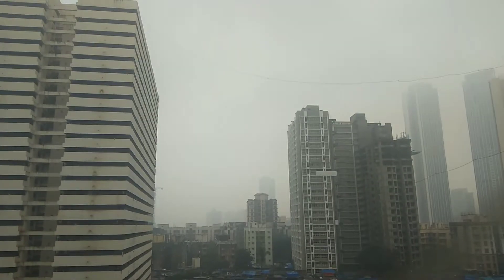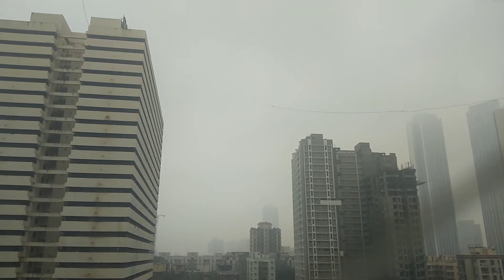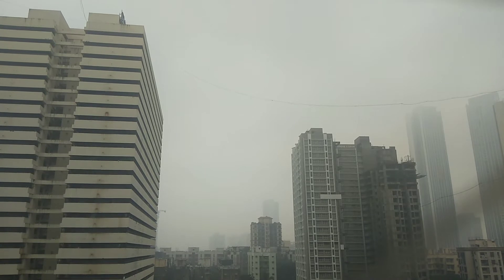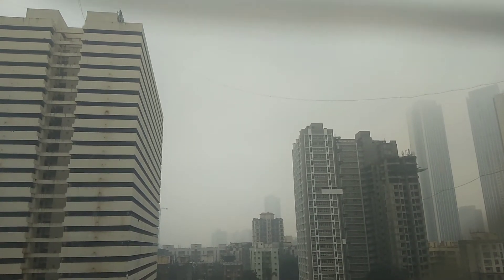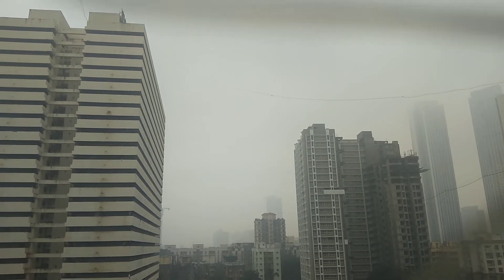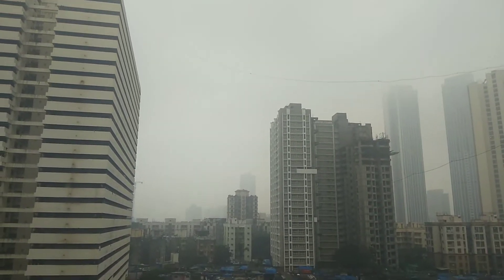It is raining — this is beautiful weather today. It has been raining since the morning. When I got back from yoga at around 8 o'clock, it was already raining. It has been raining since 8 o'clock.